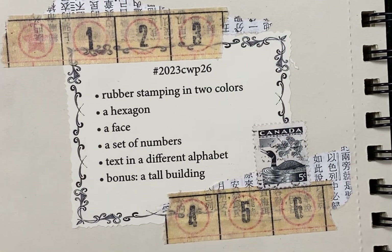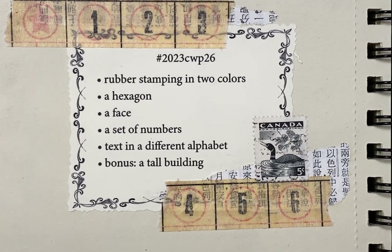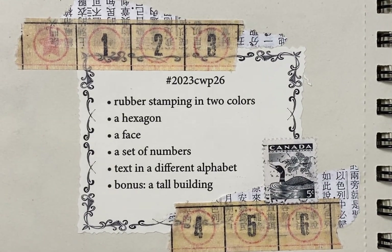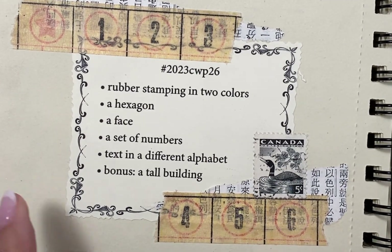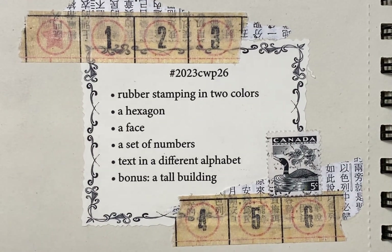Today we are going to do week 26 of the Marguerite Miller 52 Week Collage Challenge, which means we are halfway through the year, if you can believe that. Doing these challenges each week really makes the weeks march right along, so that's where we are — on week 26.